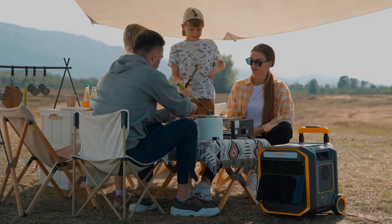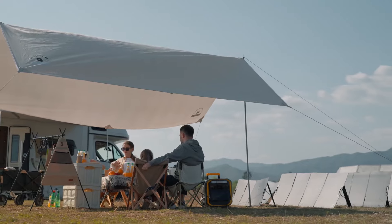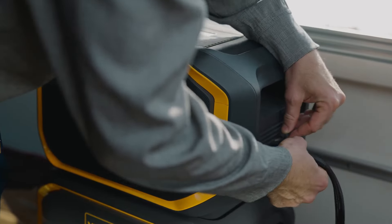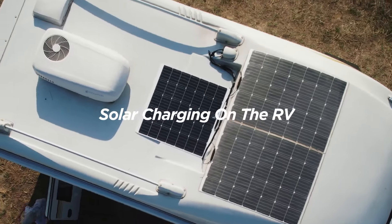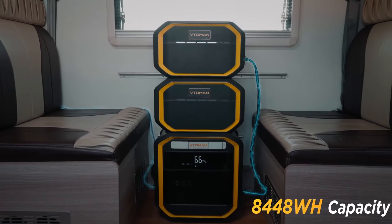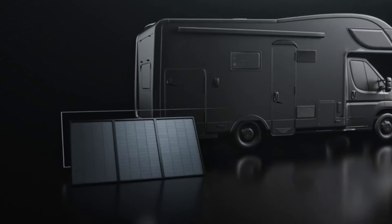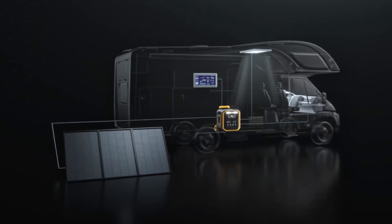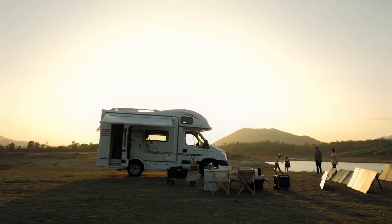If you want to travel for a longer period of time, it can be paired with two extra batteries. Alternatively, you can install solar panels on your car roof, giving a total capacity of 8488 watt-hours. With its 600-watt solar input system, it can efficiently convert solar energy into electrical energy at maximum capacity, with this exclusive and free outdoor energy storage system.